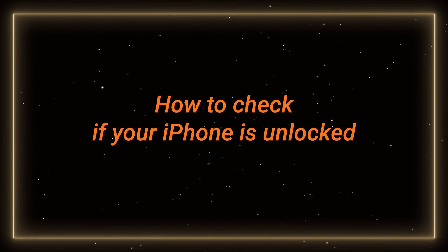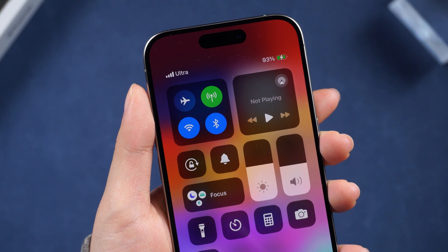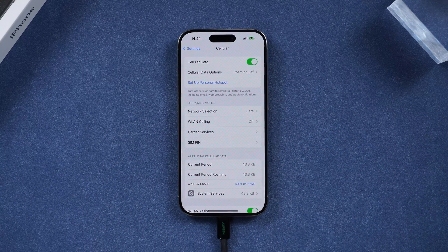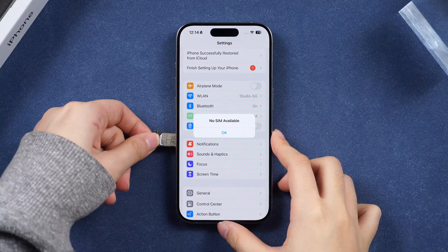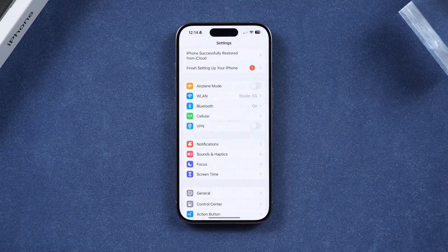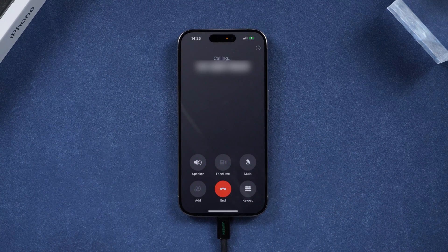To check if your iPhone is unlocked, you have a few options. First, if your network provider details are visible, it suggests your device is unlocked. Another method involves testing by replacing your current SIM with one from a different provider and making a call. If it doesn't prompt you with errors like activation or SIM unlock codes, it is now SIM lock free.